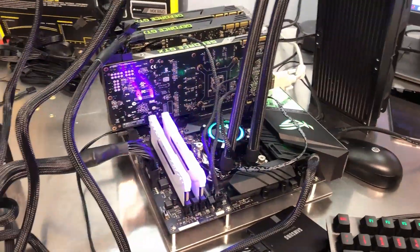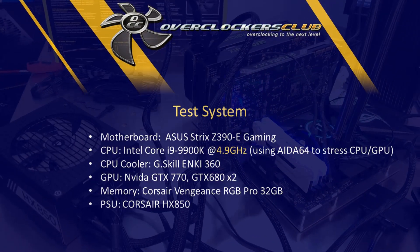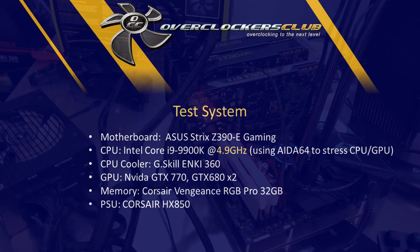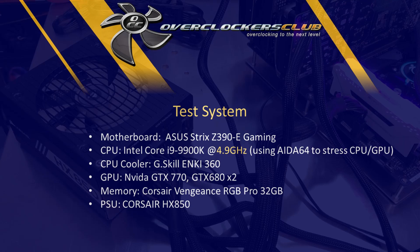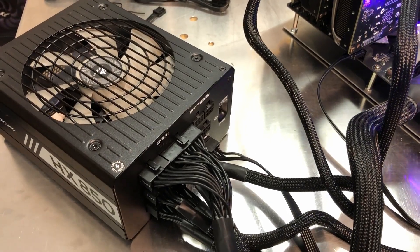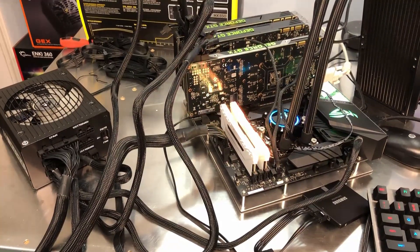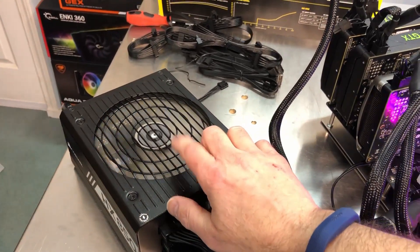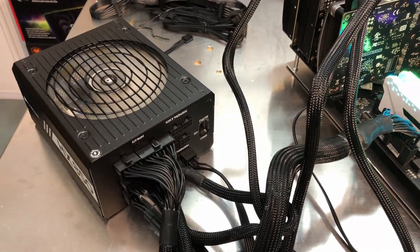I'll get the overclock cranked up to 4.9 gigahertz — that seems to be the sweet spot with this motherboard and processor. We'll put a load on it and see what happens to the power supply. As soon as I hit the stress test start button, the fan here kicked on immediately, which tells me I'm drawing enough power for the fan to kick on.